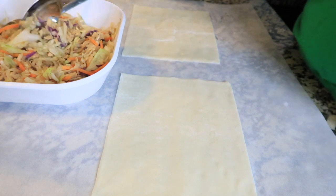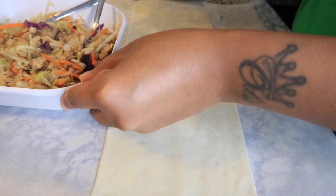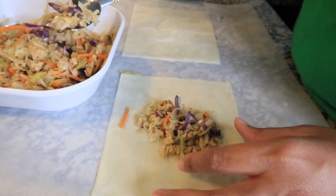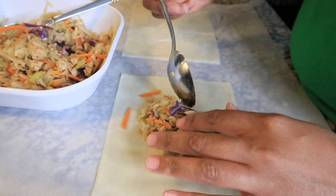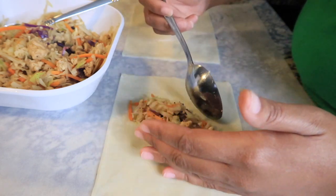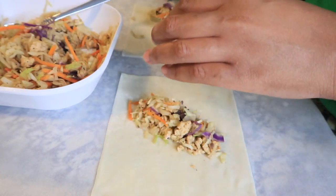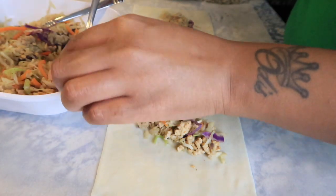Now that the egg roll filling has cooled, we're going to start making our egg rolls. The key thing is you don't want to overfill them — just fill them a little. If you think it's not enough, it's probably enough; always go lighter instead of heavier. Place the wrapper on the diagonal, and I do multiple at one time to make the process a little bit faster.